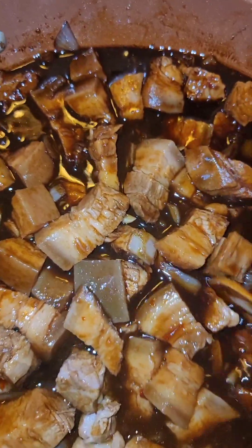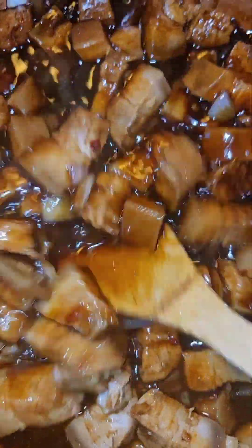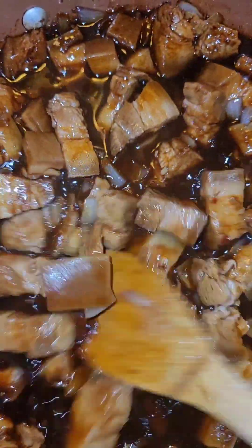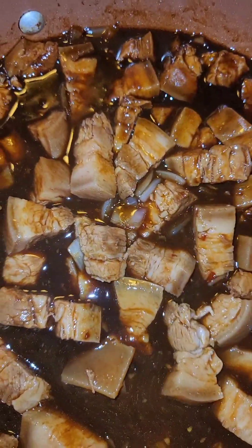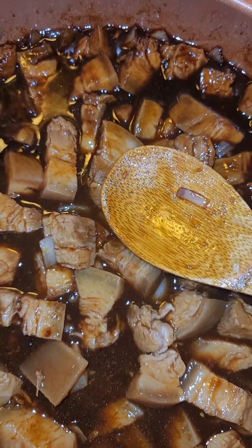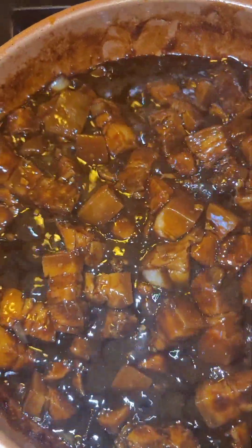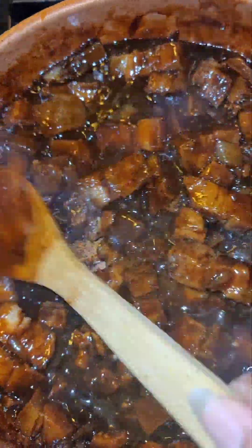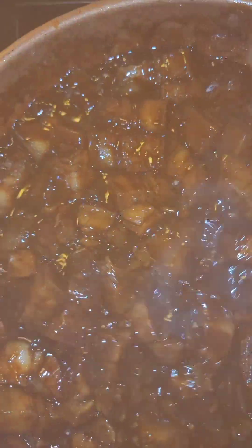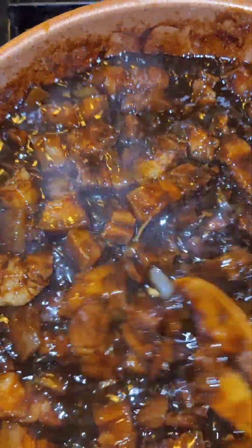We're gonna let this go and reduce until it gets nice, thick, and sticky — hence the name of the video! Alright, it's reduced and got all sticky and glazed. At this point, taste it for seasoning. I went ahead and added some more chili sauce to it, but add whatever you like to adjust to your liking.